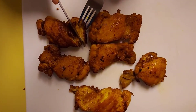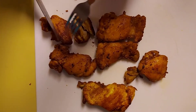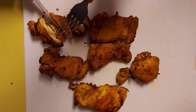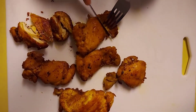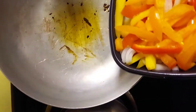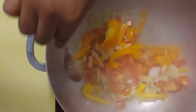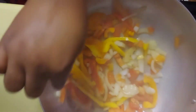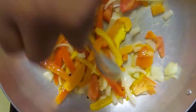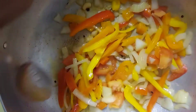Now that my chicken is done, I'm just going to cut it up. You could cut it however small you want. Now to this pot I'm just going to add all my veg — my bell pepper, my onion, and a little garlic — and I'm going to sauté it for about five to six minutes.